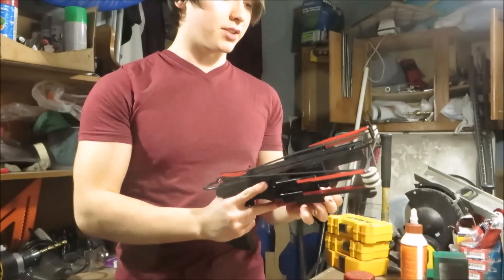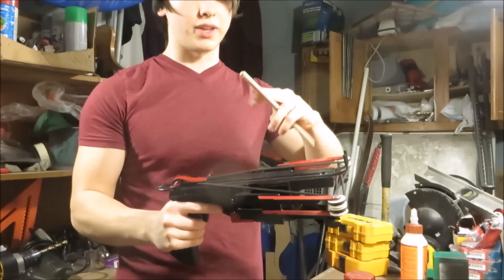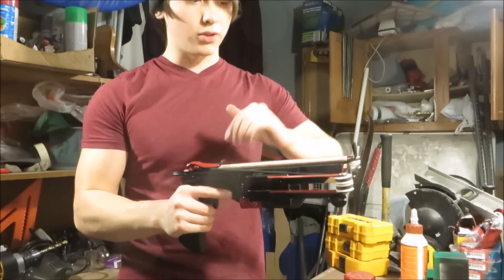It's a little sticky because I just painted it, but that's how you cock it. I don't really have a real arrow — I'm just shooting this little dowel out of it. You load it just like the Cobra; I'll give you a better view.